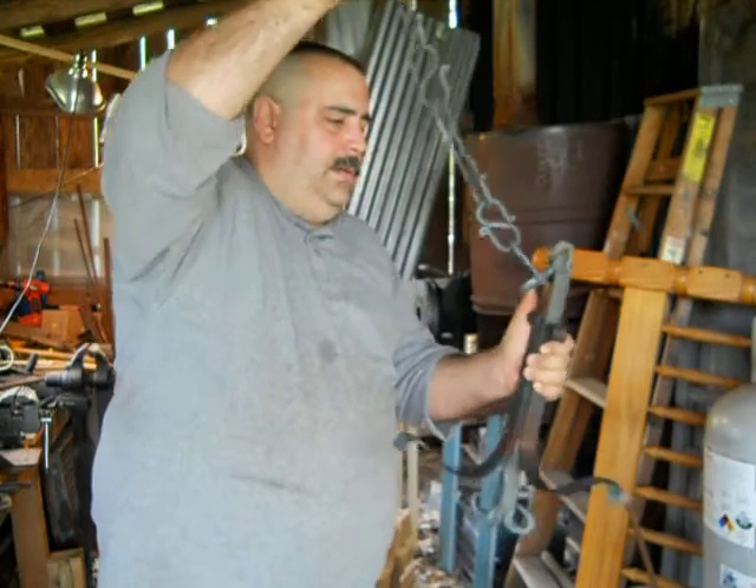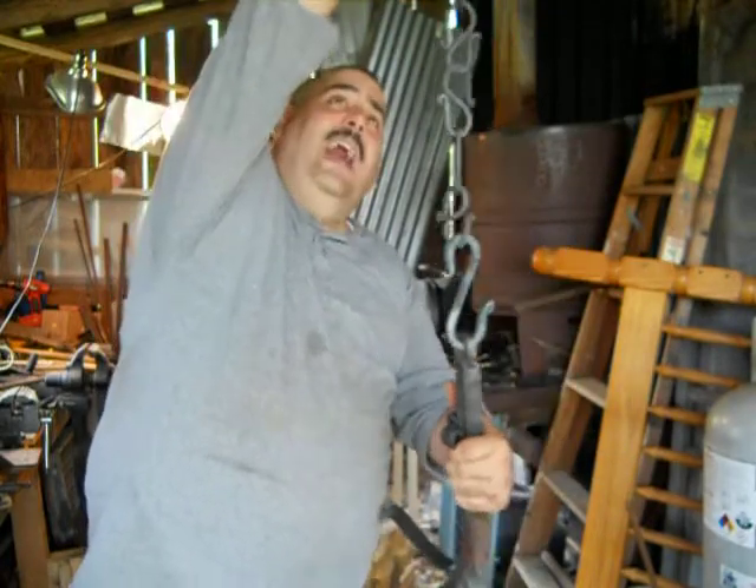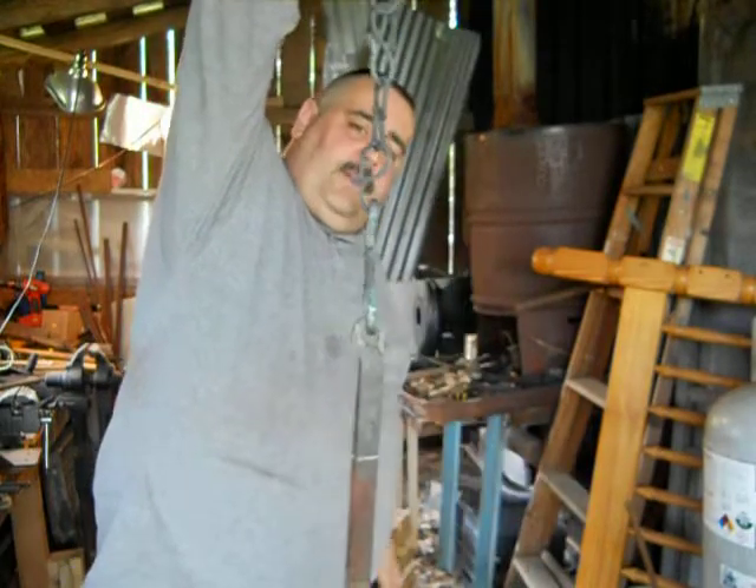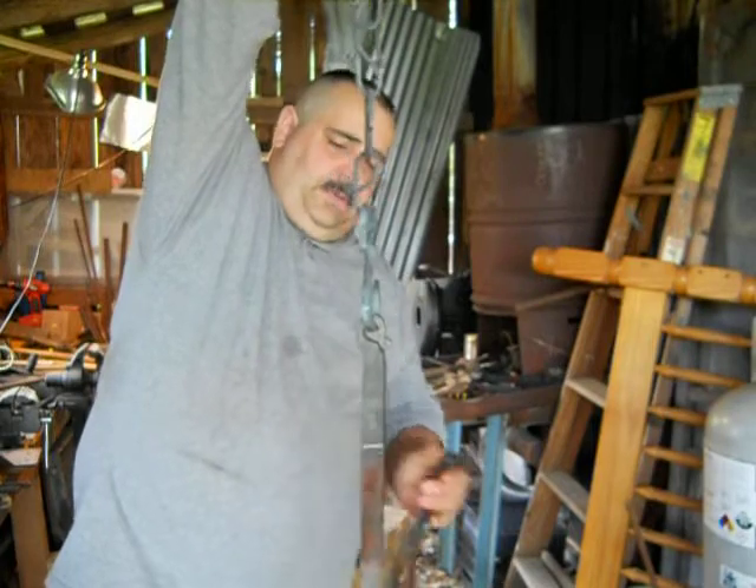There we are. And that's what'll hang it from the ceiling, or from whatever, and then you'll have the arms on the side like this.